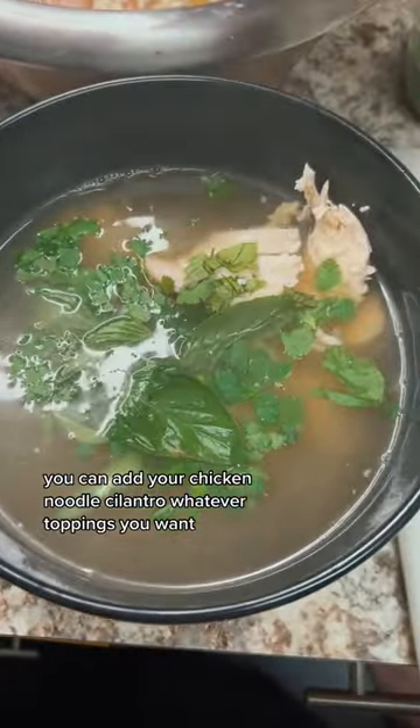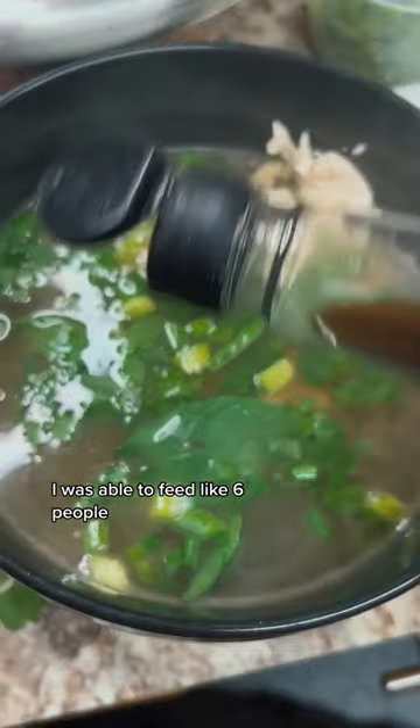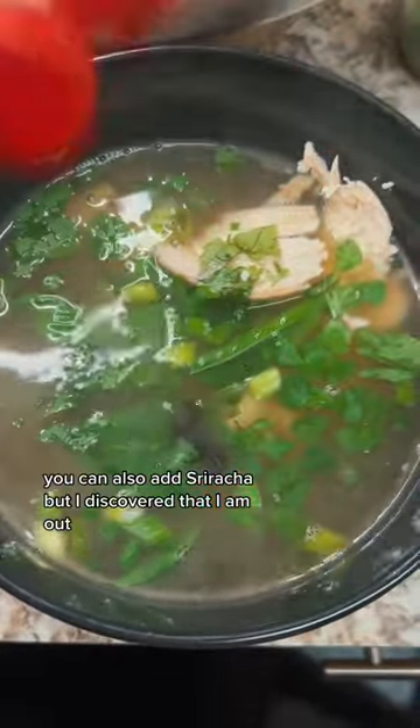You can add your chicken, noodles, cilantro, whatever toppings you want. This was super easy and didn't take too long to cook. I was able to feed about six people. I also added some soy sauce and hoisin sauce on top.